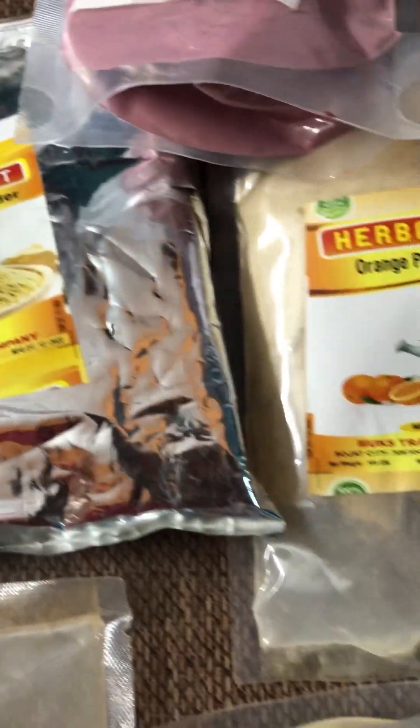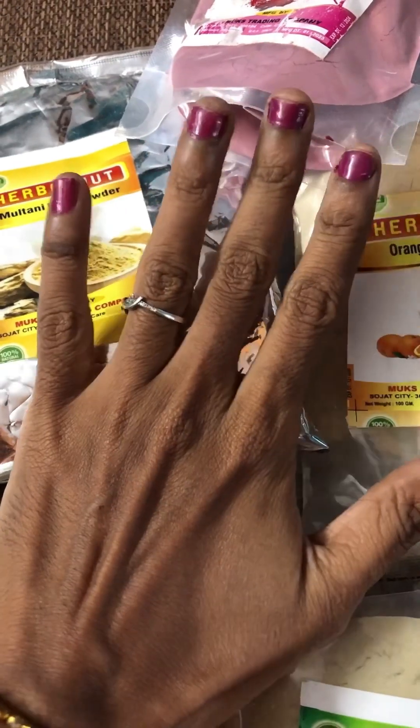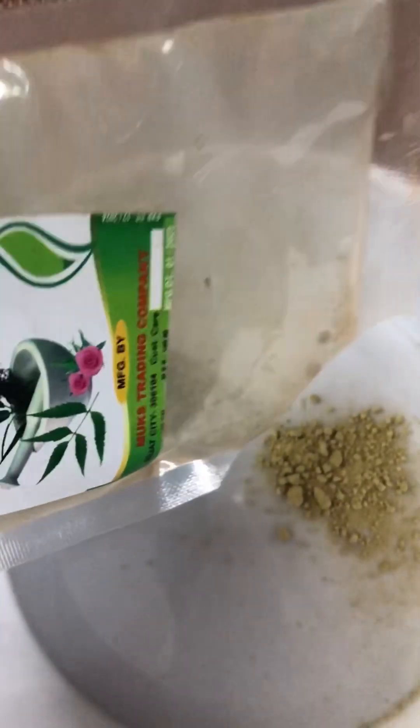First time you will see color results with the neem powder and beetroot powder. Wash and clean first. Take any amount of powder and mix it into a paste. Add the paste and apply it for 15-20 minutes, then wash off.